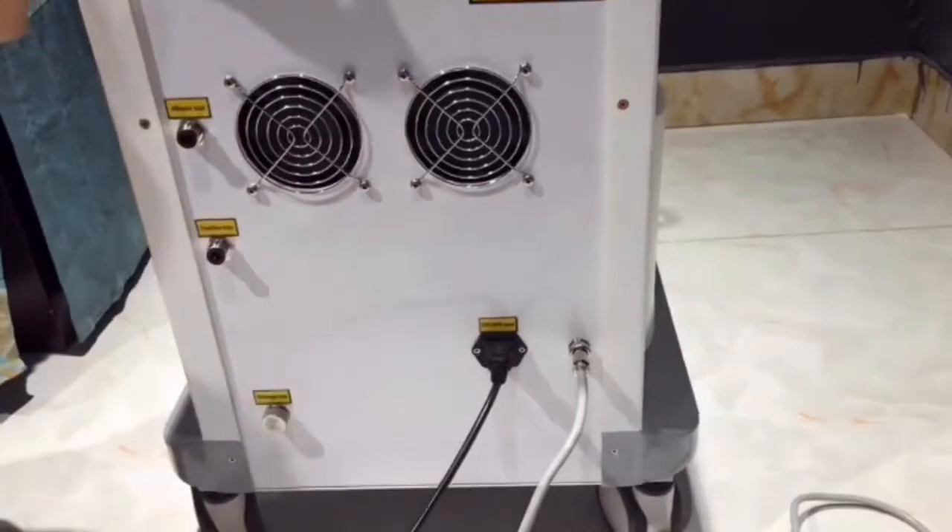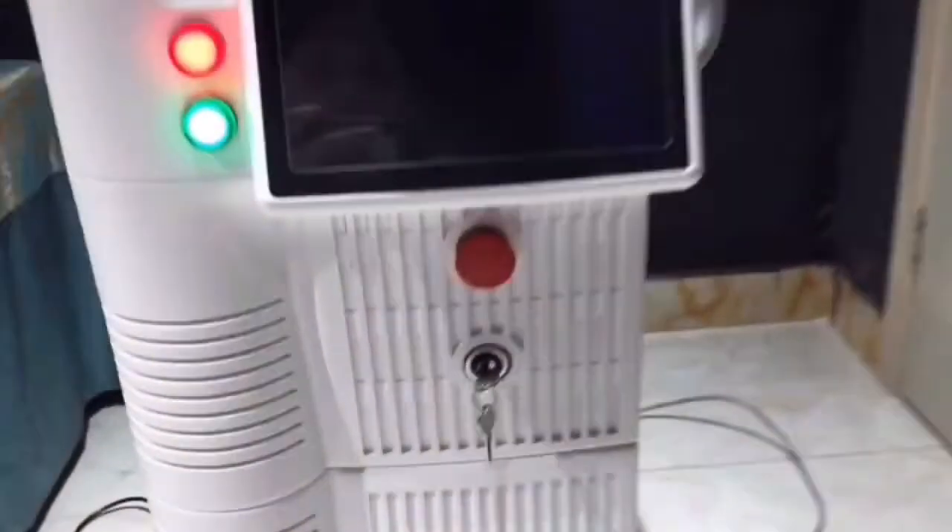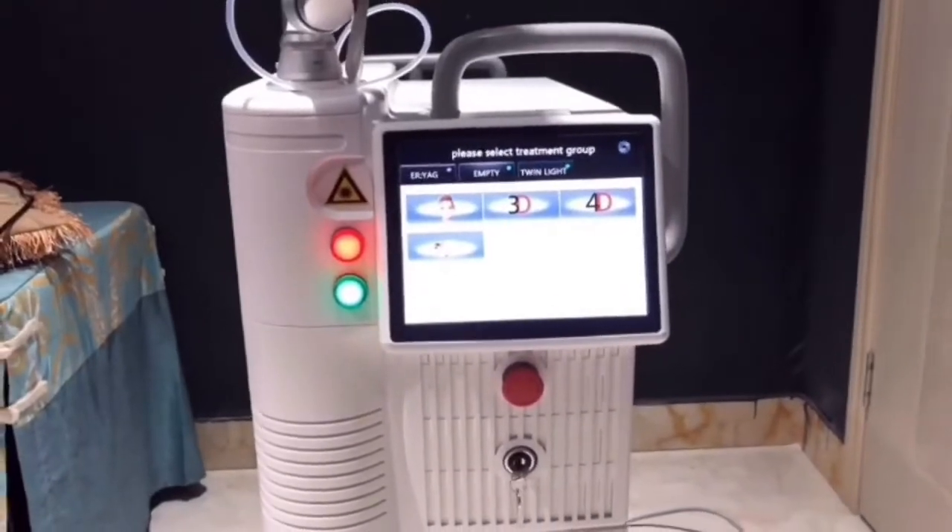Connect the power cord. Insert the key and switch on. You will see the screen display.